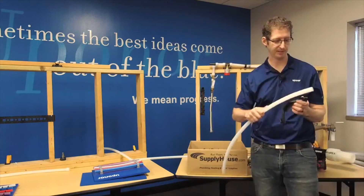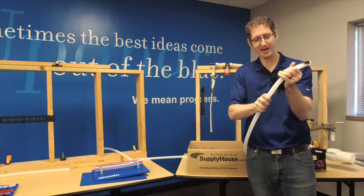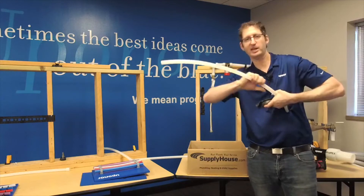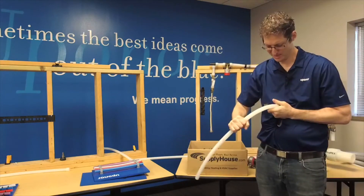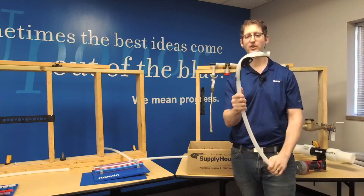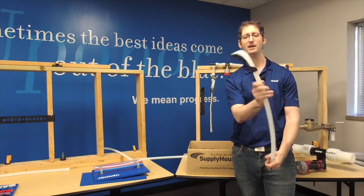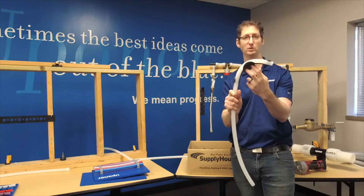I'll show you real quick how to snap these in place. I start up here, get that in place, and then bend this around. Make sure you can get some leverage — it's really tough to do this on camera. So this is an EP bend support. You can see it's got holes in there. If I want to, I can mount that directly to the structure.